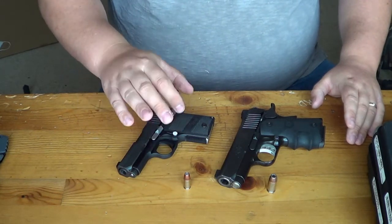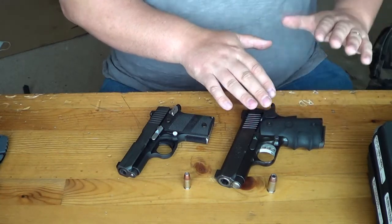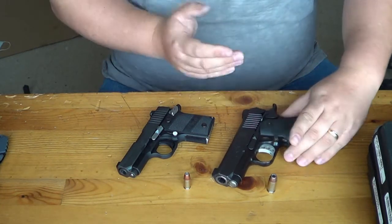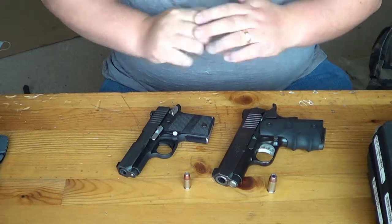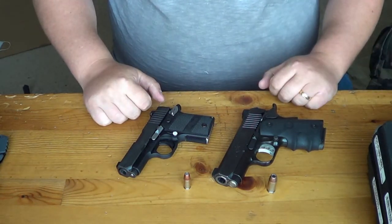The Kimber comes with G10 Hogue grips. The Sig doesn't come with Hogue grips standard — it comes with its factory grip. Ryan actually put these on aftermarket. They're fantastic; if you've ever dealt with Hogue before, they're high quality on both of them. The Sig may eventually get a pair like this.